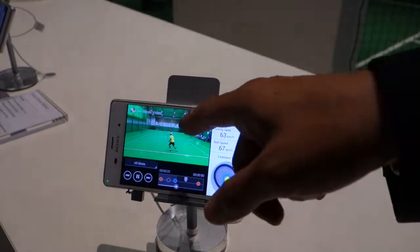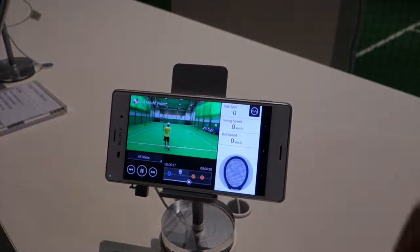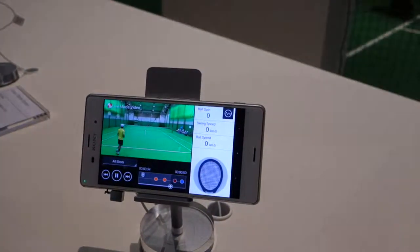In this video, this lady has put the sensor on her racket. And this video simultaneously captures her sensor data and the video.